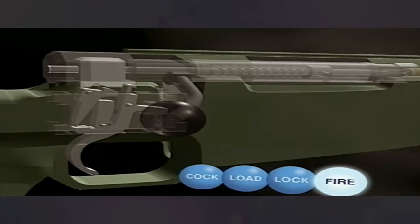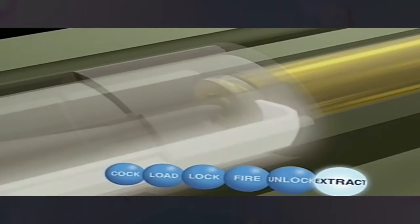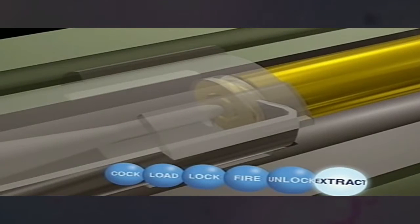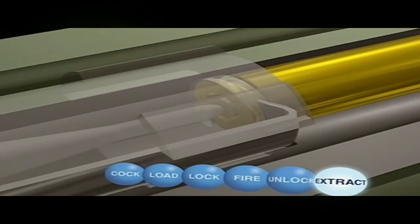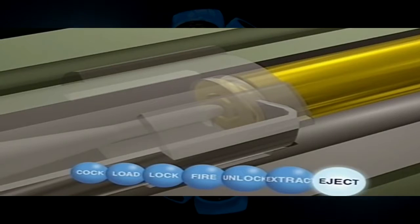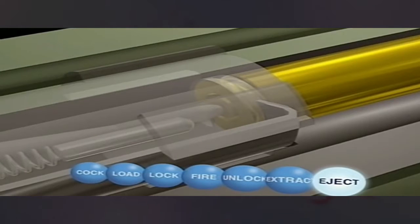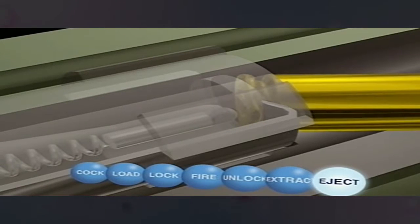Once fired, the spent case must be extracted. To unlock the bolt on this weapon, the extractor is a spring-loaded claw that grips the base of the cartridge and pulls it back into the body along with the bolt — extracted but not yet ejected. The ejector is also spring-loaded and set in the base of the bolt. As the case is withdrawn, it automatically asserts force to push the fired cartridge away from the bolt.